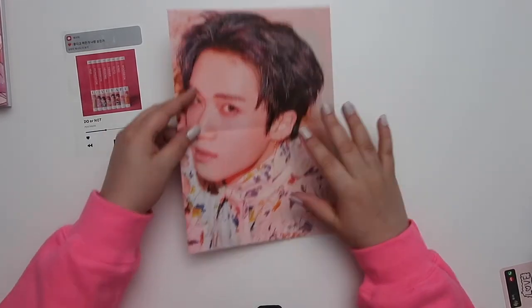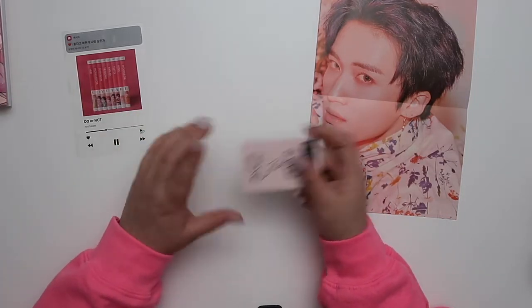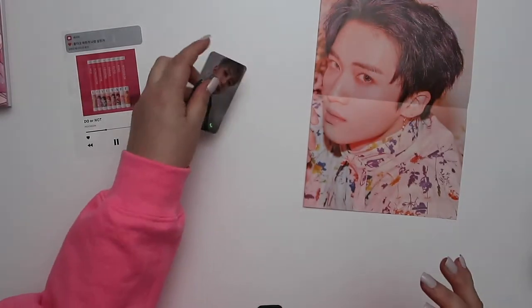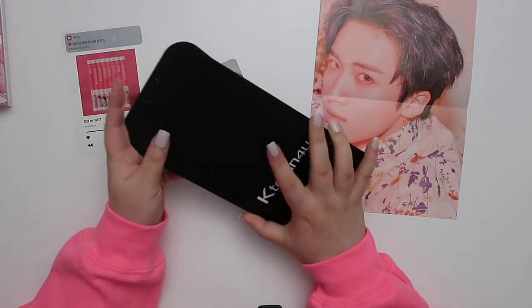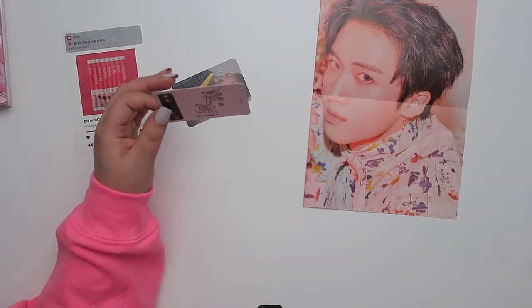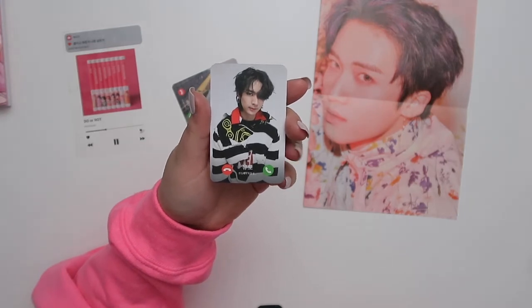There was a printing error for the romantic version only — only one photo card was included, so all the sellers had to send out an extra. I got Hui — selfie and non-selfie versions. Then K-town sent me an extra package with Yuto because the album had already shipped before they caught the error. I love the concept of the photo cards. Shinwon was also in there!